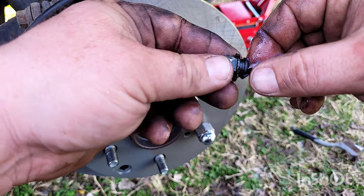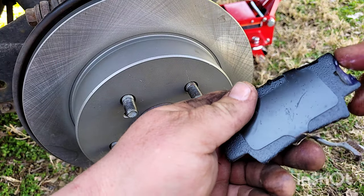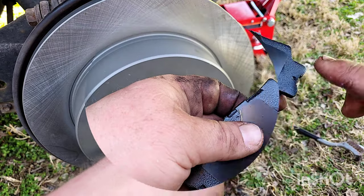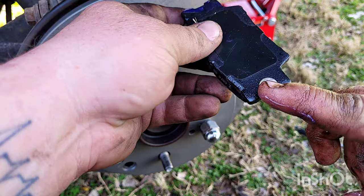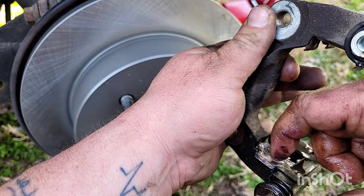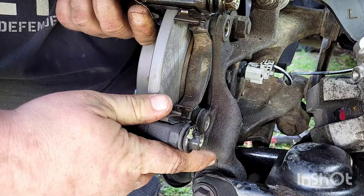Once you get it all lubed up, you'll put them back in. Go ahead and lube up the brakes as well on each side — do it on both brake pads. A lot of times when you buy brakes it'll come with new hardware. This is old hardware — we just cleaned it up and we put new brake lubricant on them.